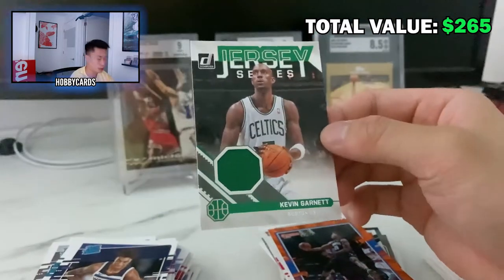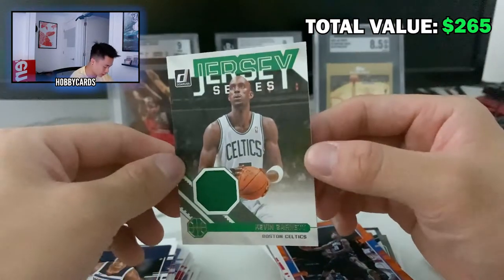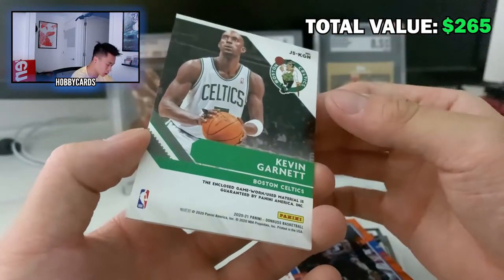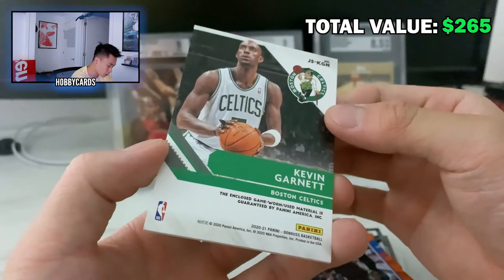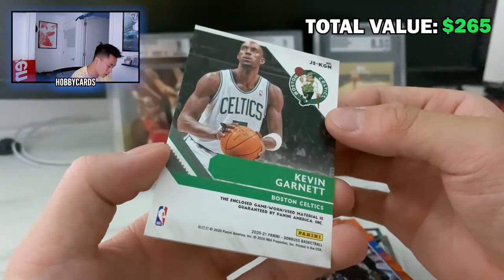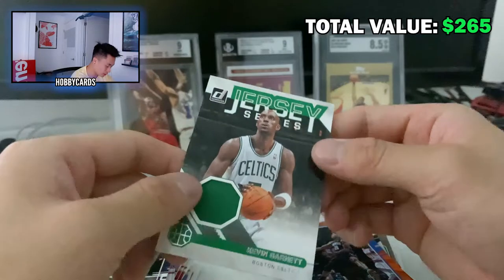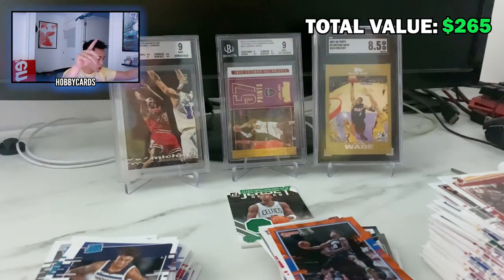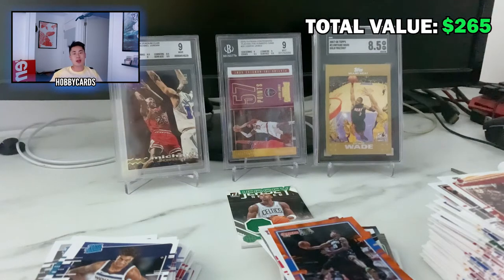That's it — two boxes of Panini Donruss opened! Look at this KG jersey patch; it's one of the thicker cards we got, and it looks really good. The game-worn is guaranteed by Panini so he might have actually worn this in game — that's pretty cool. Thank you guys so much for watching; that was super fun. We'll do more in the future and more giveaways as well. Leave a like, comment, and subscribe for more content like this. Peace!